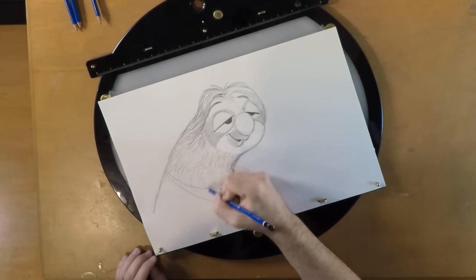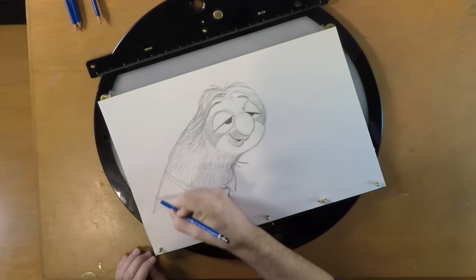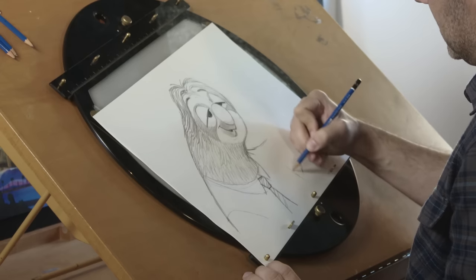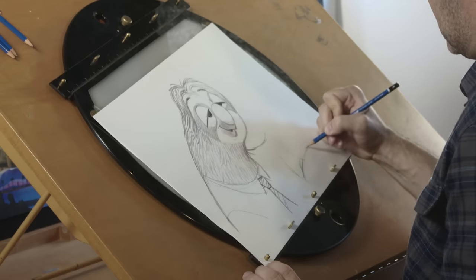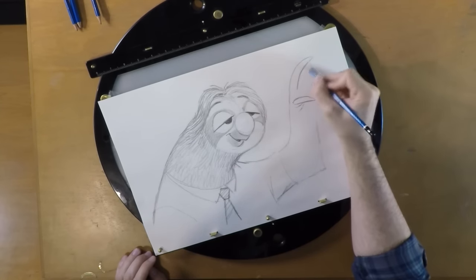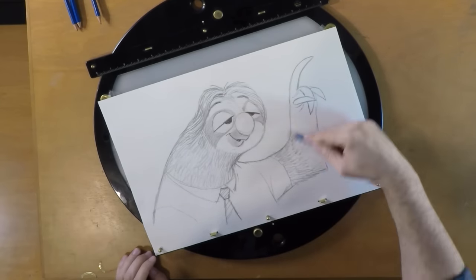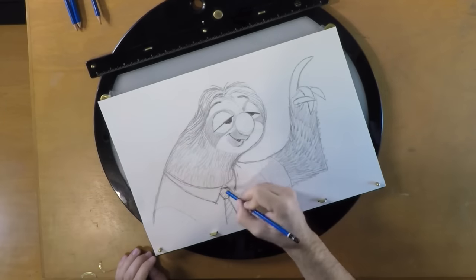Drawing Flash's hair can be really fun, so I'm just going to go ahead and draw in all his hair — something about it makes it seem more like him. The first time I drew Flash, I had fun imagining that he was just about to say something but people kept interrupting him, so he's politely held up his hand for a chance to speak. Sloths have these really long claws so that they can hang on to branches, so we didn't lose Flash's claws.